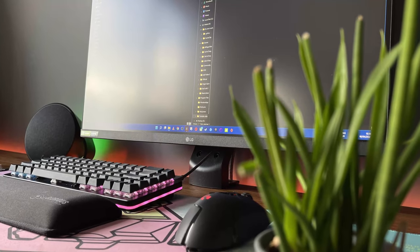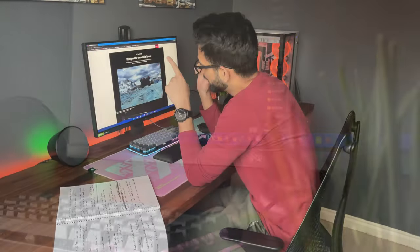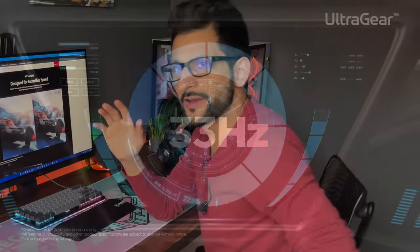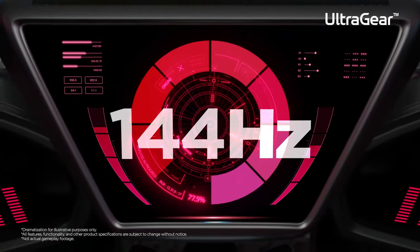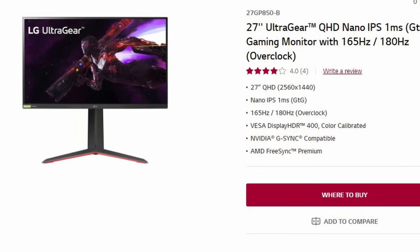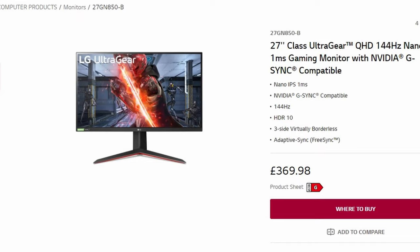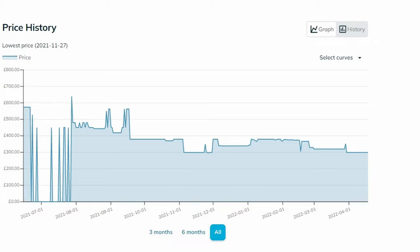Let's talk about value for money. The LG 27GP850 — this is a 1440p, 165Hz Nano IPS panel, right here in front of me. You might remember about a year ago, Nano IPS and particularly the 27GP850, GN850, and before that the GL850, were flagship 1440p monitors. This one started a year ago at just over £500 or $600.